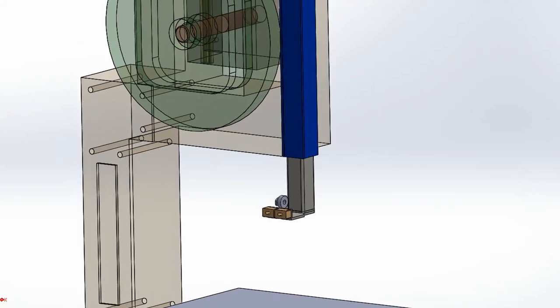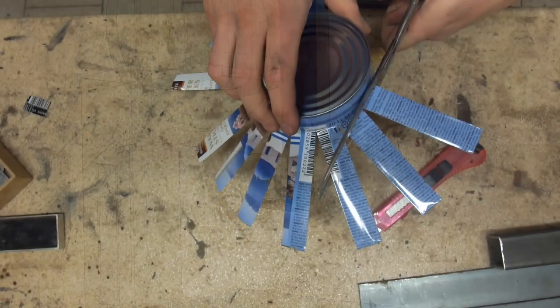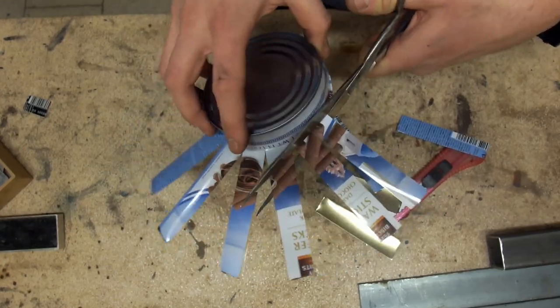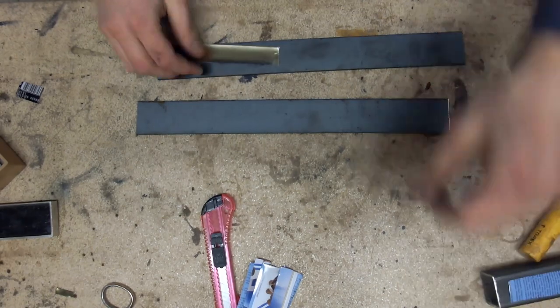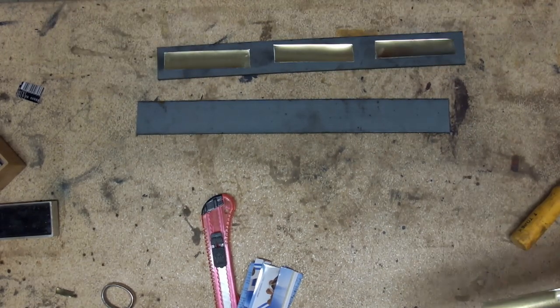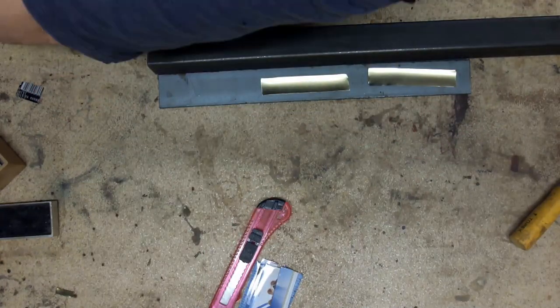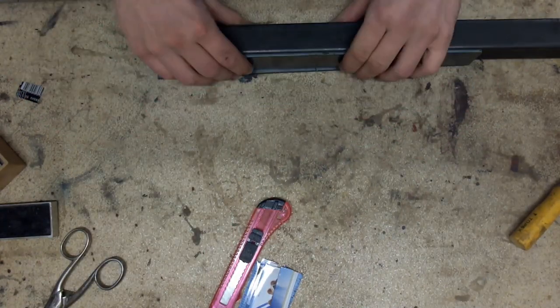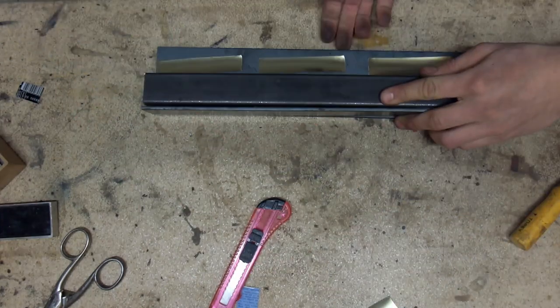This is the blade guide. It makes sure the blade cuts straight while still allowing you to cut different thicknesses conveniently. There's an inner tube which moves in an outer tube, ideally with zero side-to-side movement. That's a tricky part to manufacture if you don't have a milling machine, which I don't.